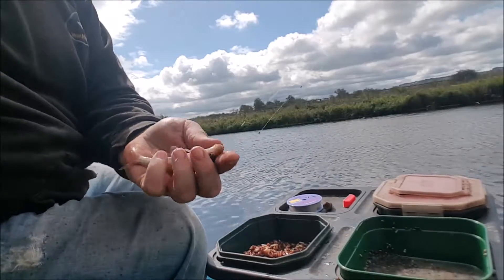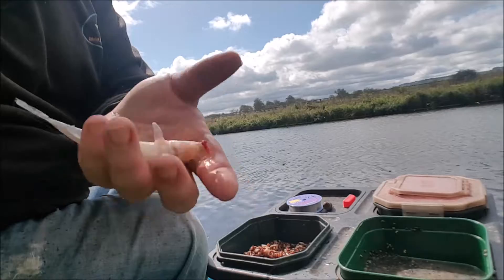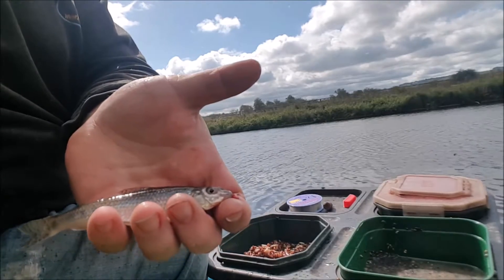This is the first fish of the day — about five minutes to come — a little gudgeon. Always the first fish that always seems to find the bait, but I'm sure they'll soon get cleared off.